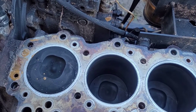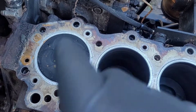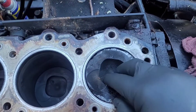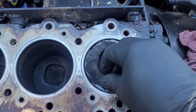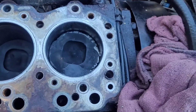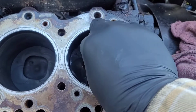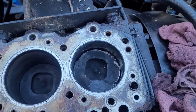Got the head off — easy peasy. I can tell that's not the problem, that's not the problem, that's not the problem. I think this might be the problem — the piston has about an eighth of an inch of lateral play in it, and it probably broke the skirt off.